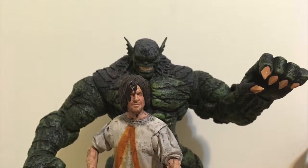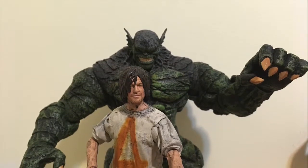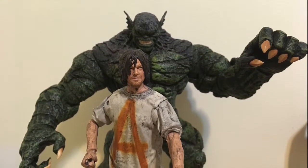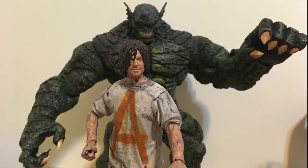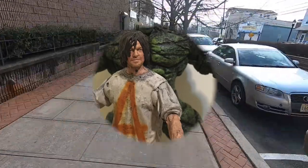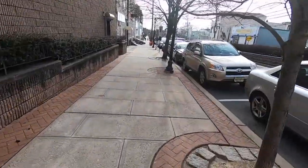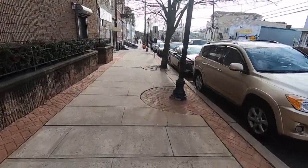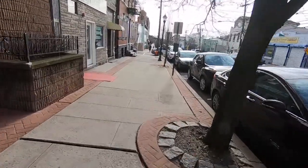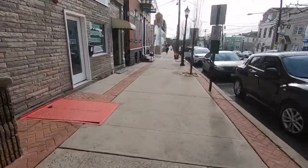I thought, how could I do this? My first attempt was to build a diorama, but that took too long. Then I thought, how can I do this with less supplies and with what I already have? I started to think — why don't I take a picture of the characters I wanted to use, combine it with a cool location around my neighborhood, and then draw something else on top of that?